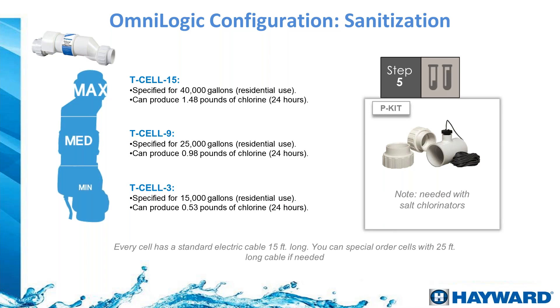For salt chlorination, you can add a Turbo Cell to the system. The C15 — same as the T-940 or Blue Essence 35 — is for pools up to 40,000 gallons. The T-Cell 9, same as the AquaRite 925, is for pools up to 25,000 gallons. The T-5 or Blue Essence 20 covers pools up to 20,000 gallons, and the T-3 is for pools up to 15,000 gallons.